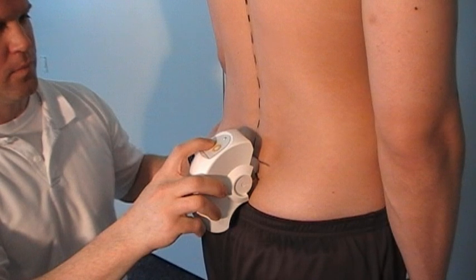A short tone will sound to confirm that the data has been fully transferred to the computer. Do not remove the spinal mouse from the patient's back before you hear this sound.